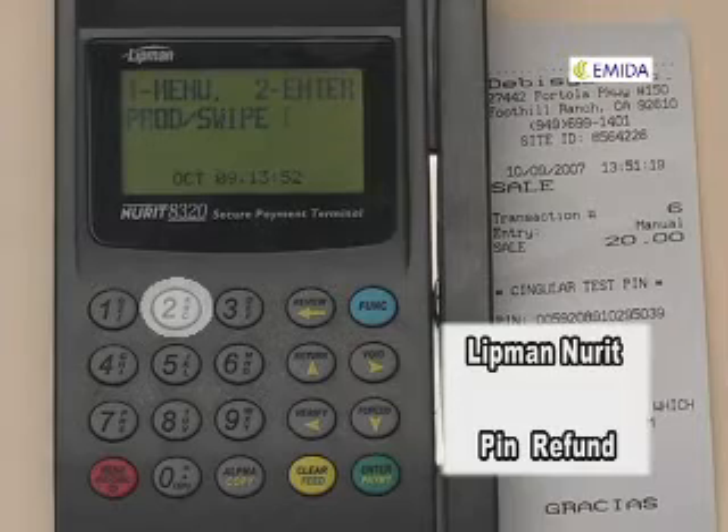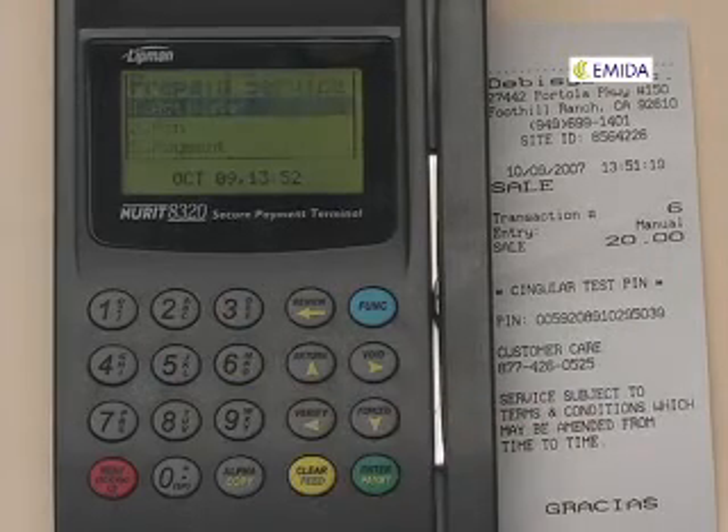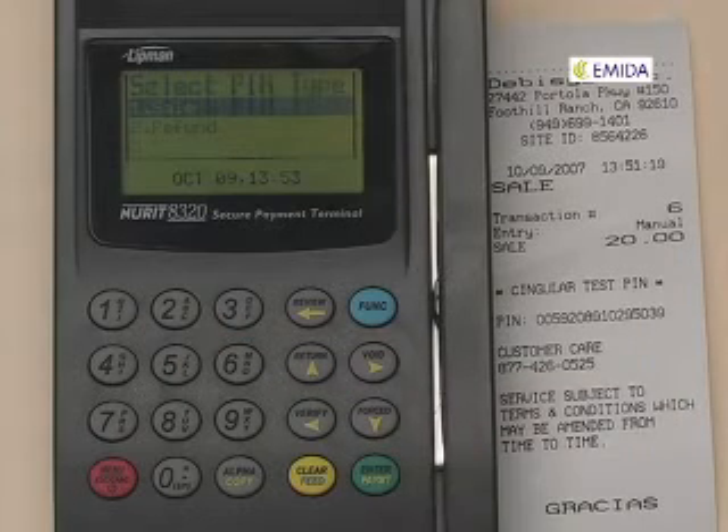To process a PIN refund, press option number 2 from the main screen. Select 2 for PIN. Select number 2 for refund.